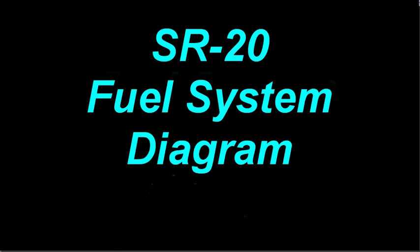Today I want to talk a little bit about the fuel system diagram for the SR20. We're going to start off with the basic diagram, and then I'm going to add in a little bit of detail as we go along.